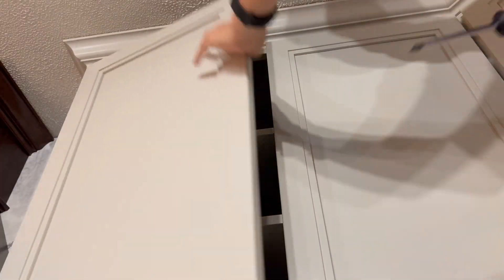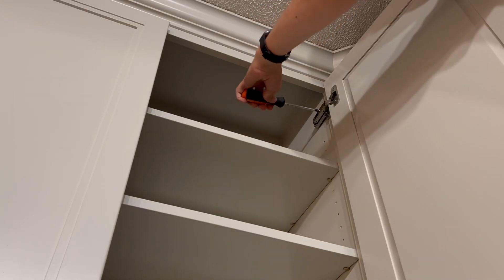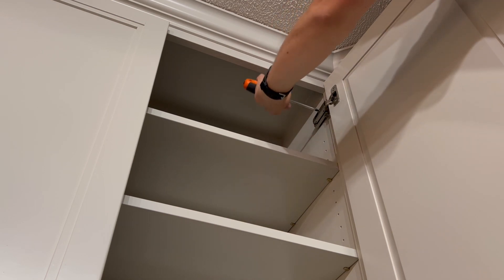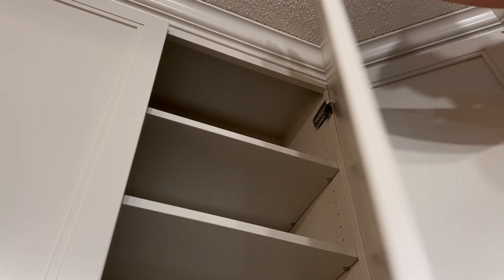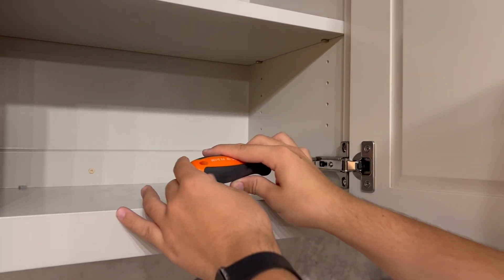So one on the bottom, one on the top, and if it's a double set of doors, then there will also be two more on the other door. You kind of have to work with all four hinges for all of these adjustments to get the desired result.